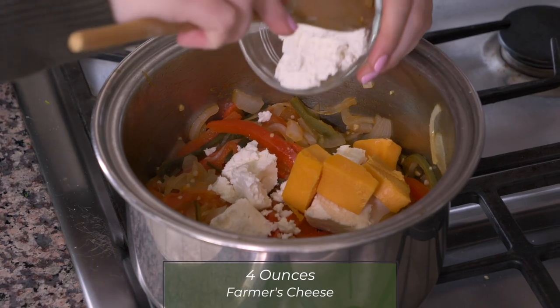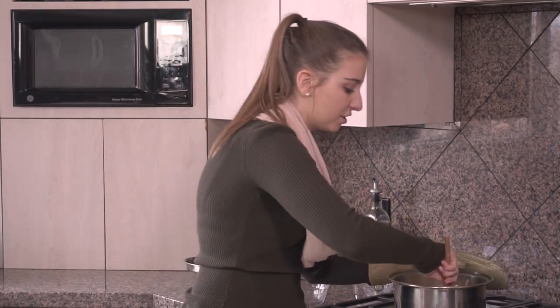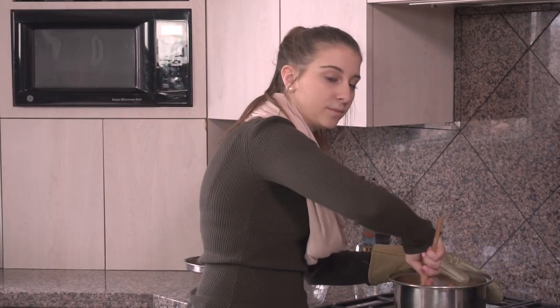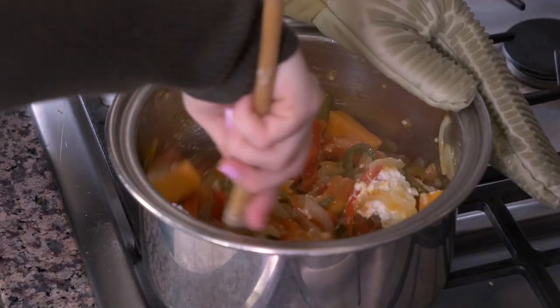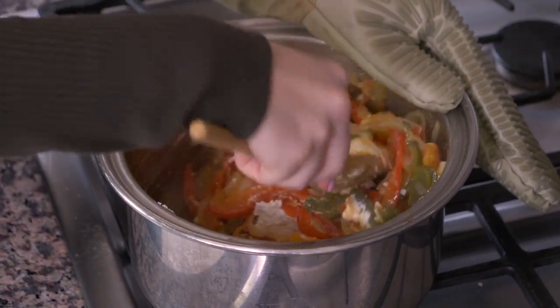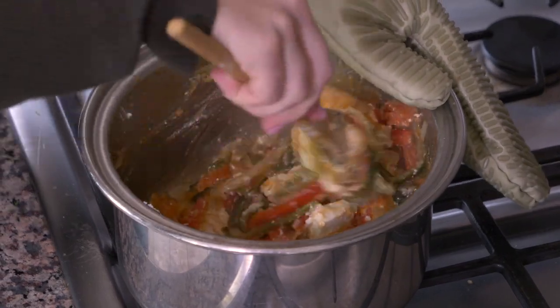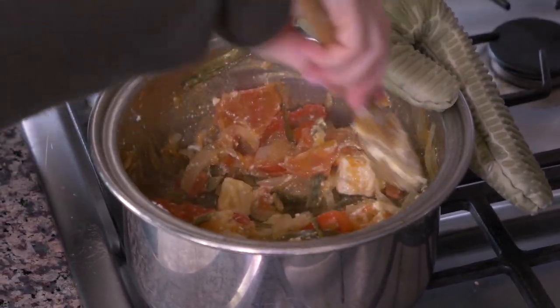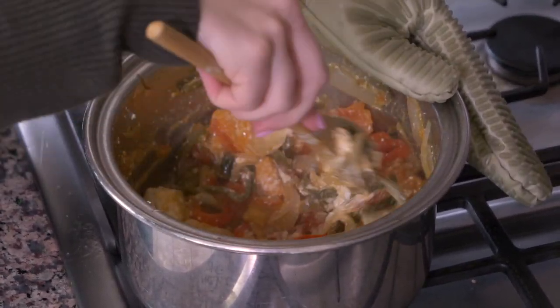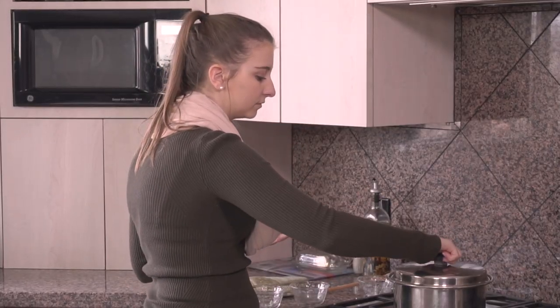I'll put that in and mix it all up. Farmer's cheese is known for not dissolving in water, so it might stay a little lumpy, and that's okay. The cheddar and the feta will turn into a nice creamy cheese sauce that mixes with the water and the juice released from the tomatoes. I'm going to mix this up, then put the lid on for a couple of minutes so it can get nice and melty.